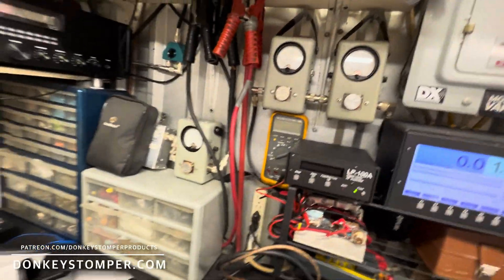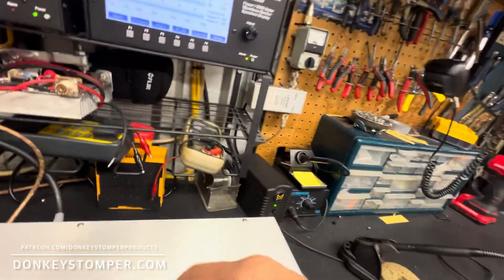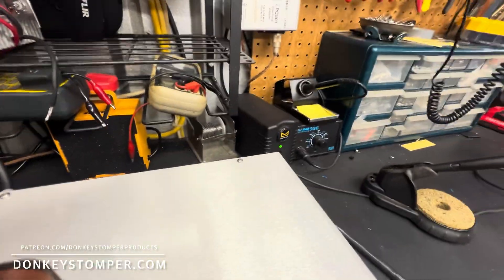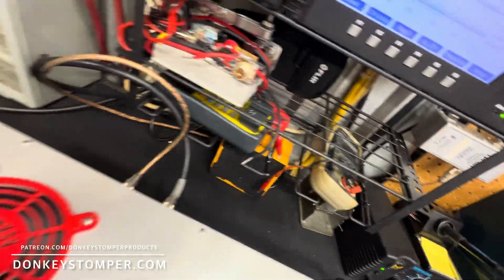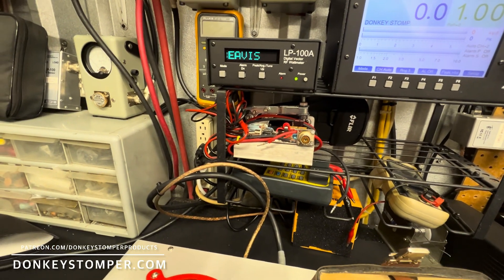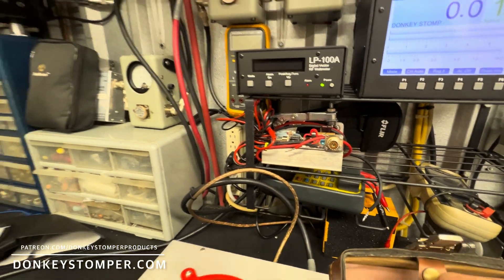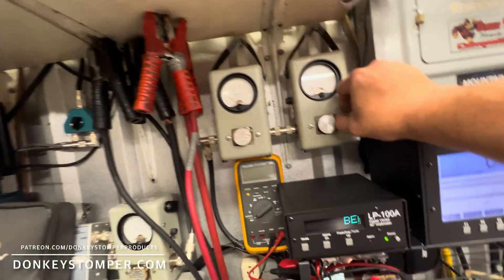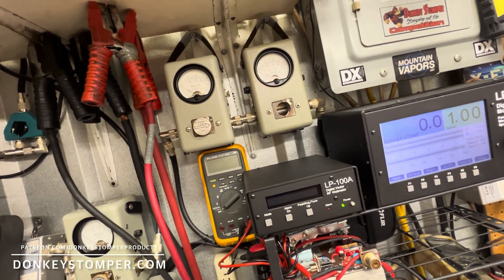Look at our Bird — I don't have my 5-watt slug in. I took it with me the other day on a trip and forgot to put it back. Sorry for the camera videos. Let's see — there's a 10K slug, where's the 5? There it is. I thought I might have needed it on the trip today and forgot to put it back. Give me just a minute.